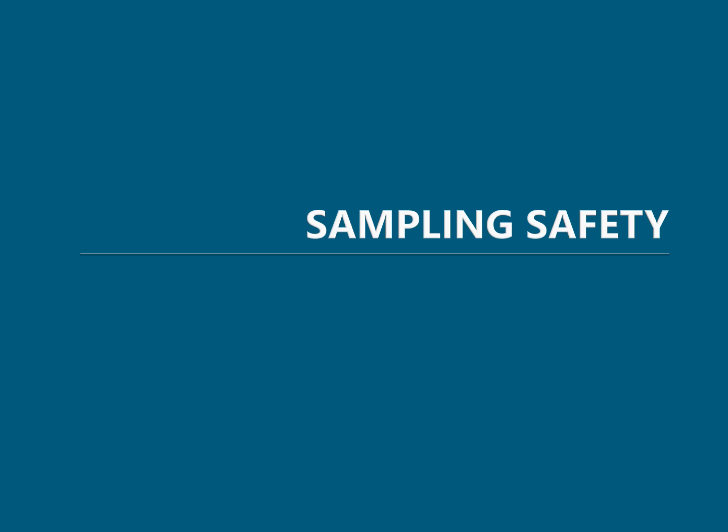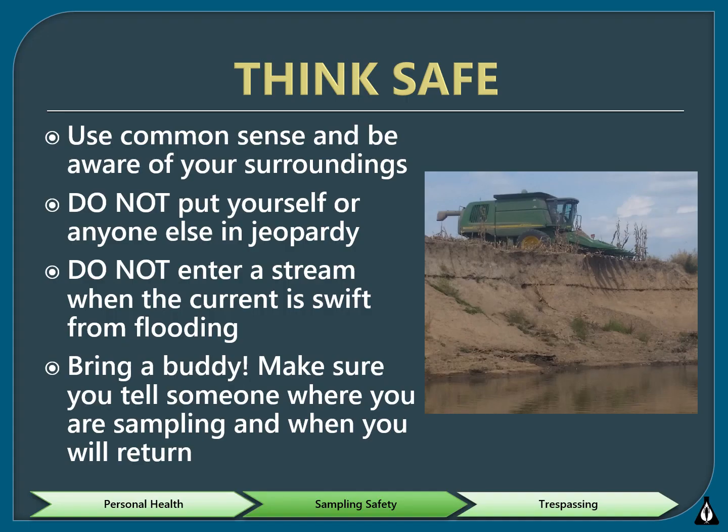We'll discuss how to safely collect data while you are sampling at your stream site. Use common sense — unlike the person in this photo, who is using an expensive 30,000-plus pound machine over the stream bank. Your safety is far more important than any data you might collect, so do not enter the stream when the current is swift and the depth of the water is above your knees. It is hard to maintain your balance, and the force of water can even knock over a strong adult.